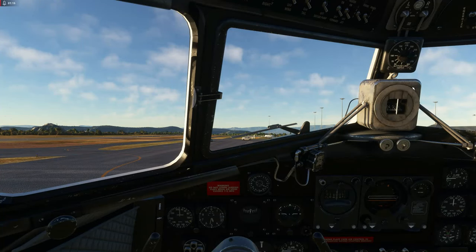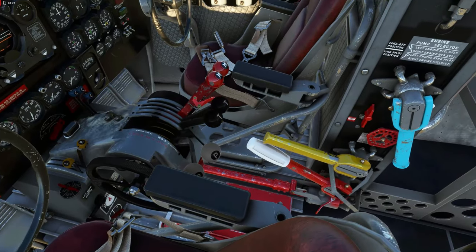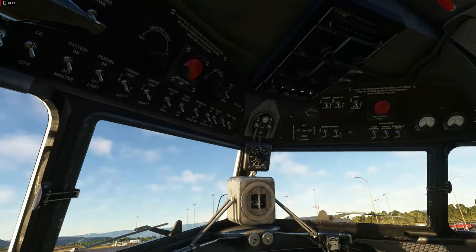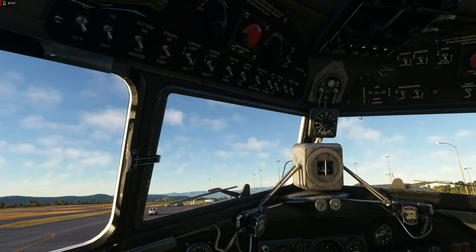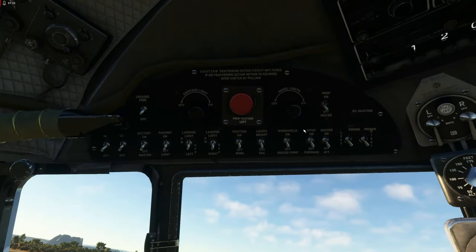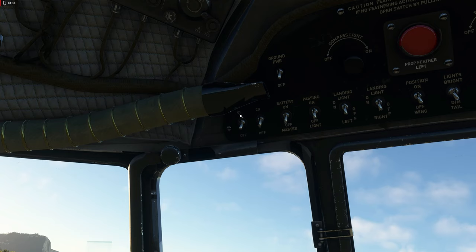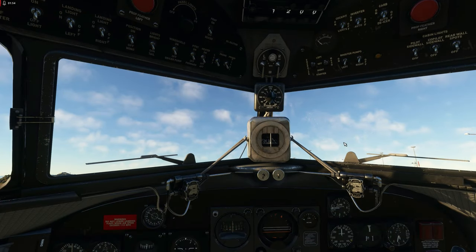Here we are in the cockpit — a very classic aircraft with big handles, hydraulic levers and analog gauges all over the place. Nothing modern in here. Let's start at the overhead panel. You can see two switches on the left-hand side: the quick start switch and the cold and dark switch. We're going to flick on the cold and dark switch, which will set things to a realistic cold and dark state, though not everything.